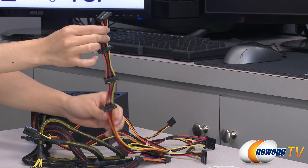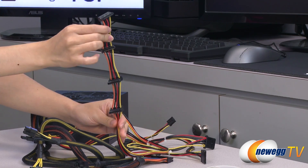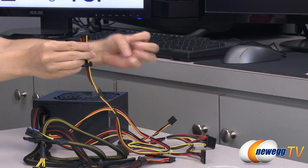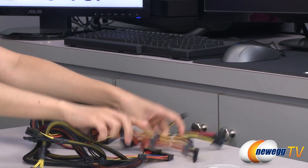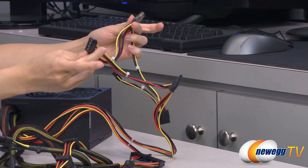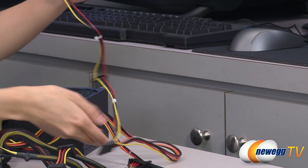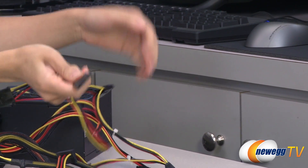You get 4 SATA plugs in a straight line and you can plug in 4 drives without the extra cable bunching in the back. And here we have your 3 molex plugs, floppy plug, and an additional SATA connector.